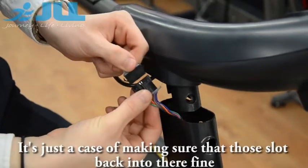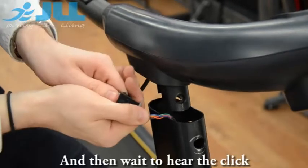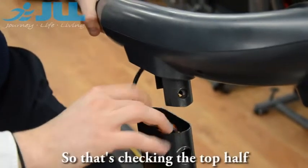It's just a case of making sure that those slot back in there fine. Once you have a click and it's back in, you can feed it back through. So that's checking the top part.